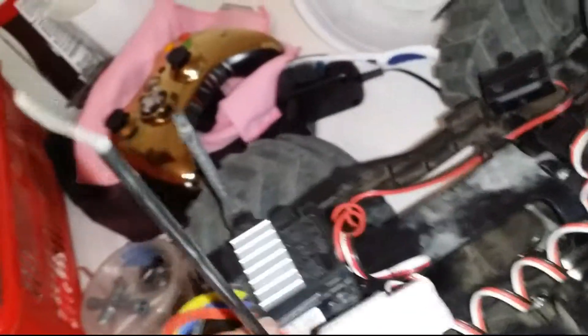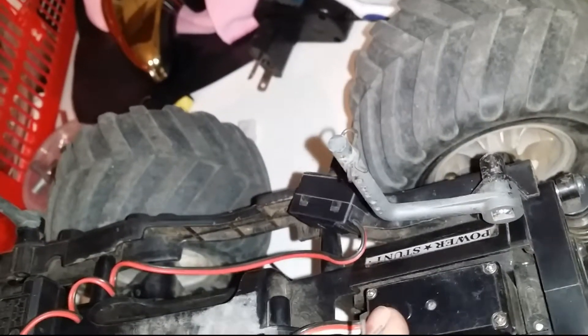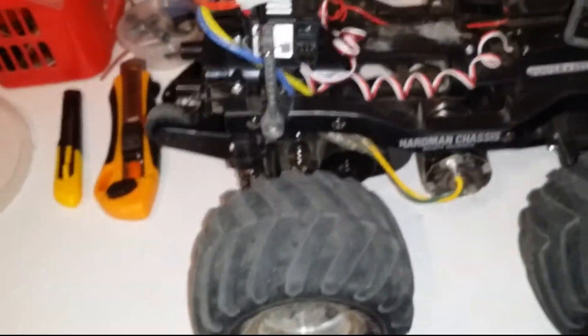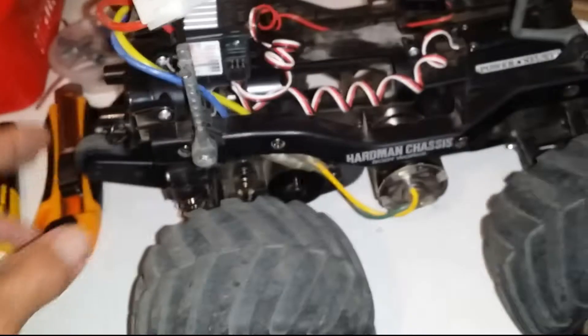It's an orange remote — pretty nice. Lots of settings and stuff, three channel, and you can run 10 models on it. The receivers are cheap — about eight dollars Australian. I went with a cheap little Futaba servo because that's the same servo that came with the original AM radio gear, and through all the abuse I put this car through, I never had a problem with the servos.